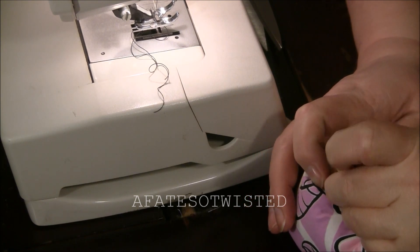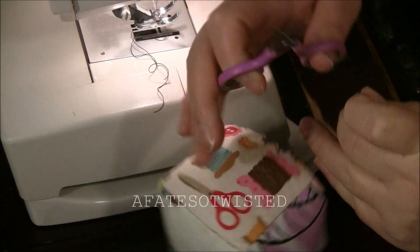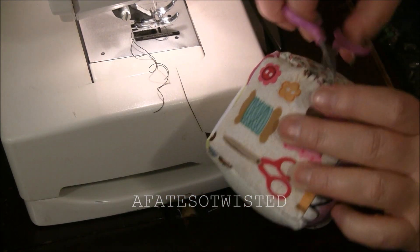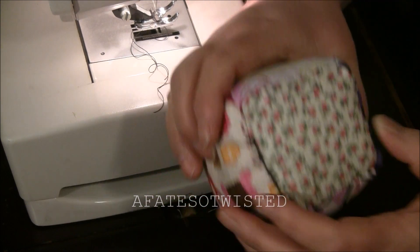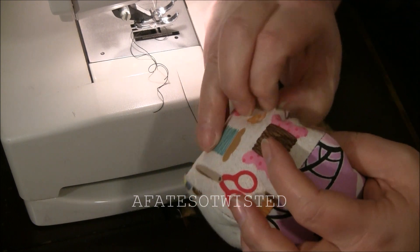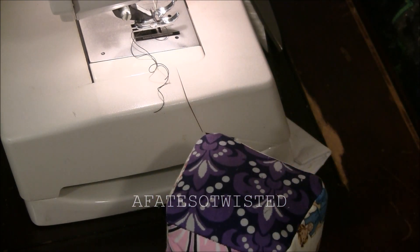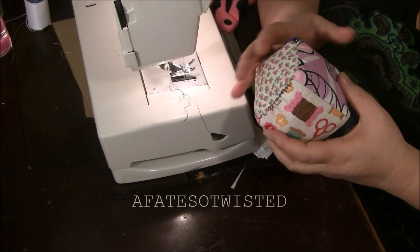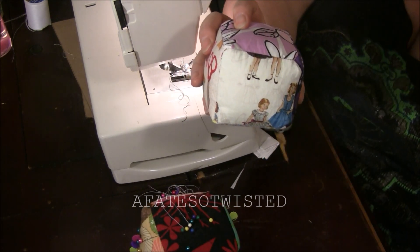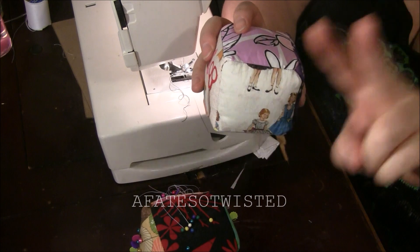Pull the thread and cut it so the tail doesn't stick out. And there you go — there's your cute little handmade pincushion. I may start using this one; it's a little smaller and more convenient. That's my little pincushion tutorial. I can't remember my viewer's name who wanted to see it, but I hope you enjoyed it. I hope you all did — peace, y'all, bye bye.